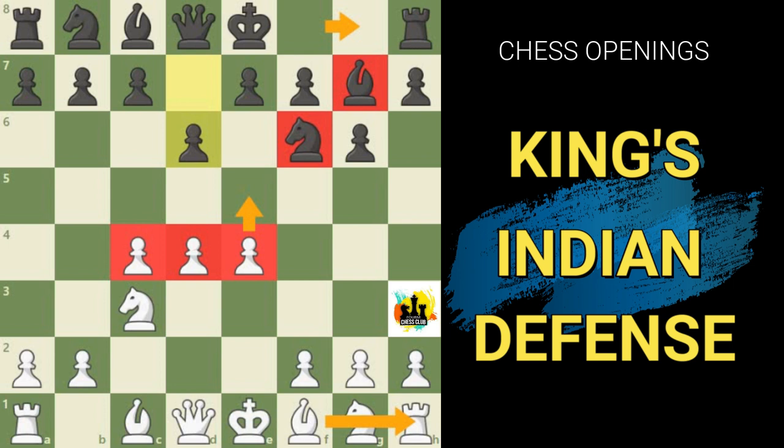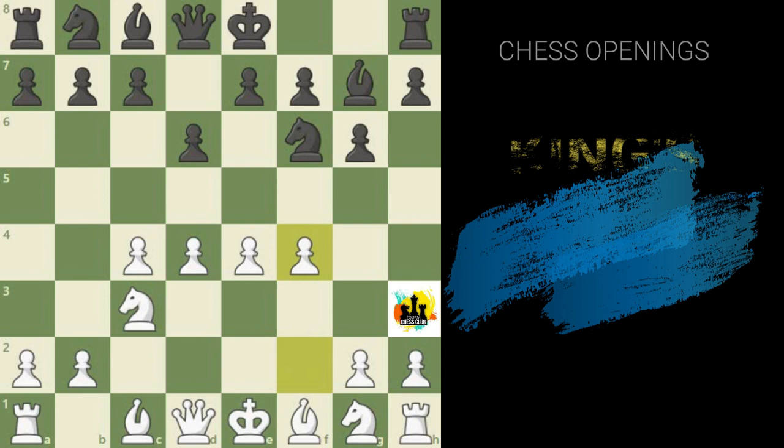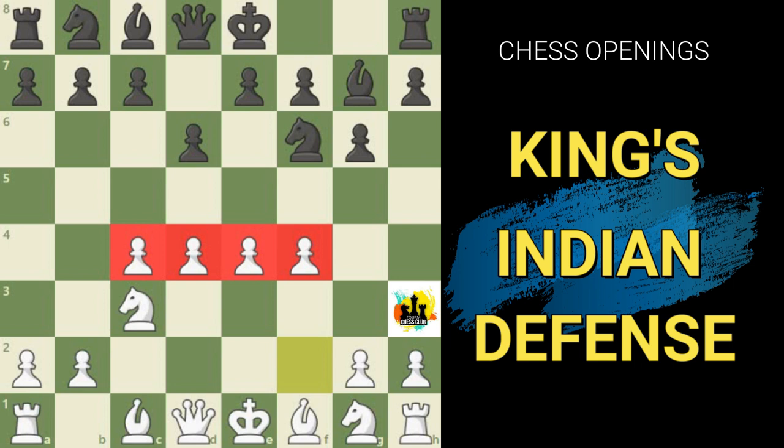White has a few major ways of continuing in this position. In today's video we are going to deal with the most radical and aggressive move, which is Pawn to f4, leading to what's known as the Four Pawns Attack. White has a ferocious Pawn front in the center and threatens to blow black off the board with an eventual e4 to e5 or f4 to f5.